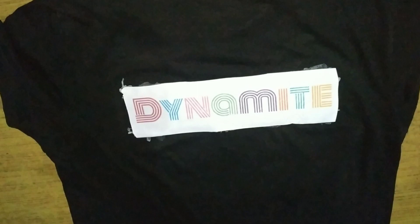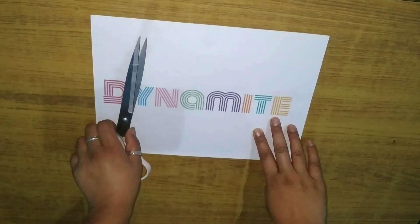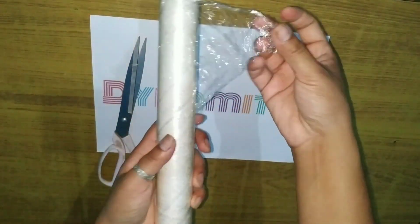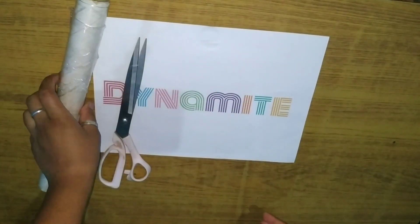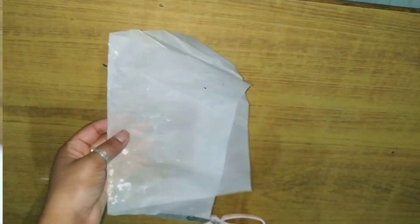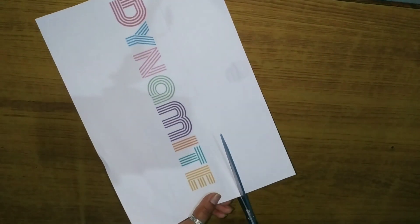First we need a print that we are going to paste on our t-shirt, scissors, and plastic wrap that is used for food packaging, and an iron and cotton t-shirt, and obviously wax paper.